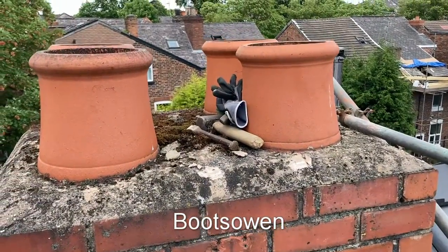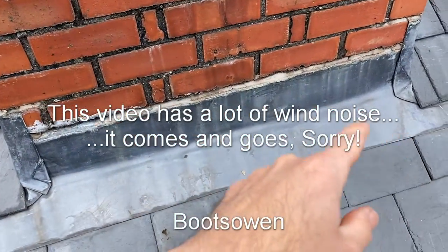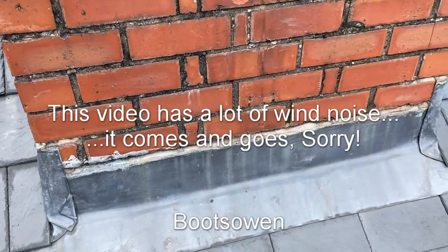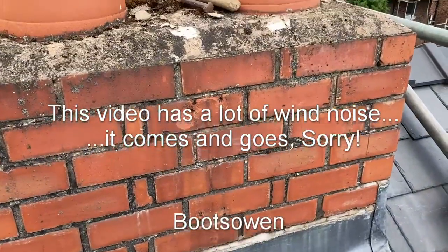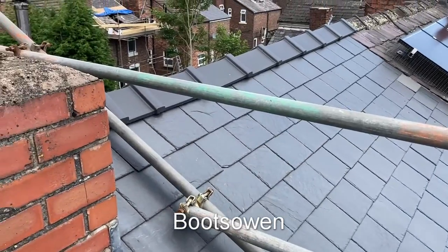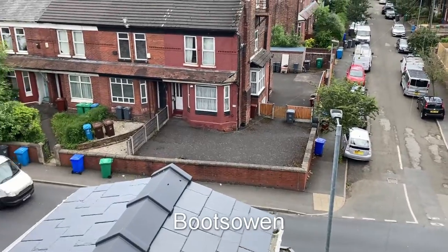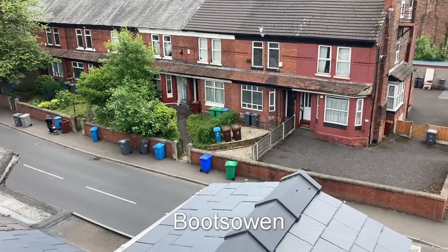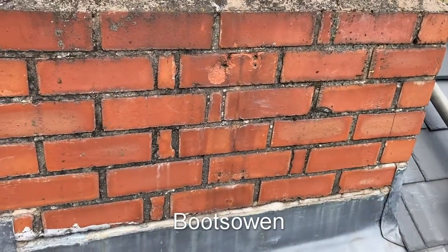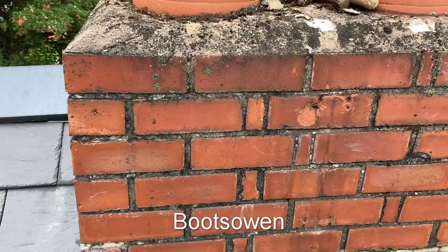Hey there, Boots Owen here. I posted a video a few months ago of the inside of this chimney dripping on both sides - this side and the far side - dripping in onto the insulation in my loft. So I've come up onto the chimney to look at it. I've got scaffolding put in. I thought I had an issue with this chimney, and I do, to a point where it's definitely dripping. Let's look through the options and the issues.